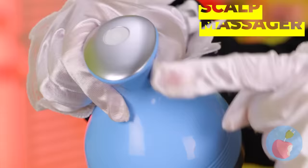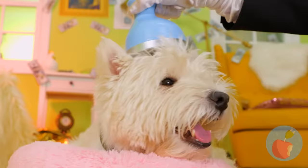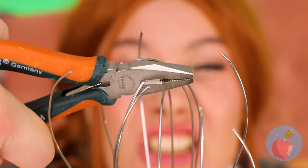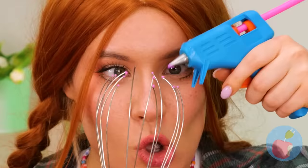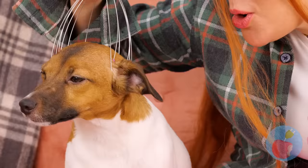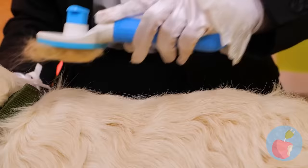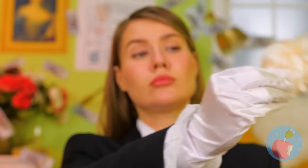Dogs sometimes need to unwind with a little scalp massage. Being cute and adorable 24/7 isn't easy. If you don't have the special machine, look no further than your own kitchen. Just take an old whisk and cut it up at the end. Add a little hot glue to give it a tender touch. Let it dry and give that canine cranium a good rubdown. With all that fur, it's about time we get to brushing it. This brush makes cleanup a breeze.